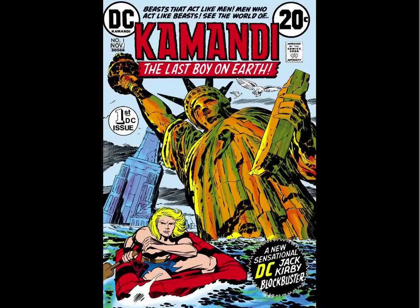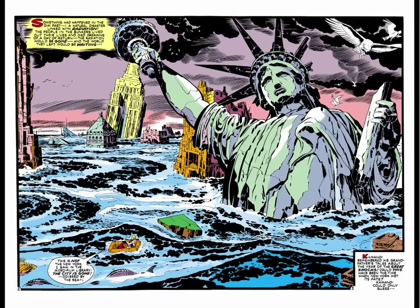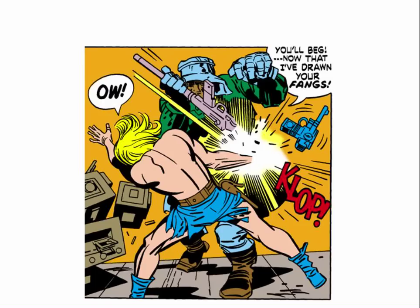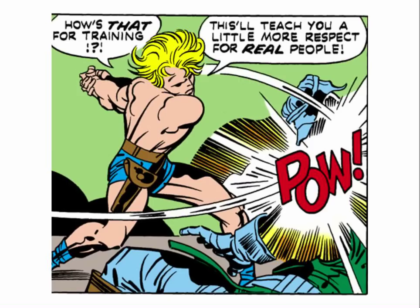As a lot of you know, Commandee started because DC told Kirby, why don't you do something like Planet of the Apes? So his first issue is a big nod to Planet of the Apes, with the Statue of Liberty there. And of course it's a world where humans are not intelligent and animals are — but not just apes, all kinds of animals. Kirby really runs with the concept and gives us endless variations and cool things about this post-apocalyptic future filled with animal civilizations. And Commandee is, in theory anyway, the last boy on earth, because he was raised inside a bunker called Command D, and he's named after the bunker he was raised in.